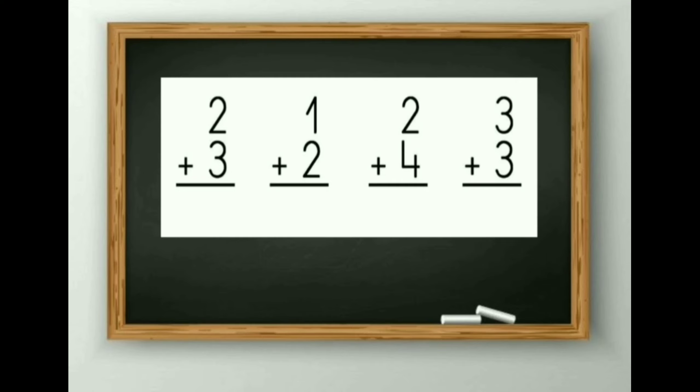Again I will give you a few seconds to do these sums. Count it by your finger method. 2 plus 3: after 2 you should count 3 digits. After 2 comes 3, 4 and 5. So the answer will be 5.